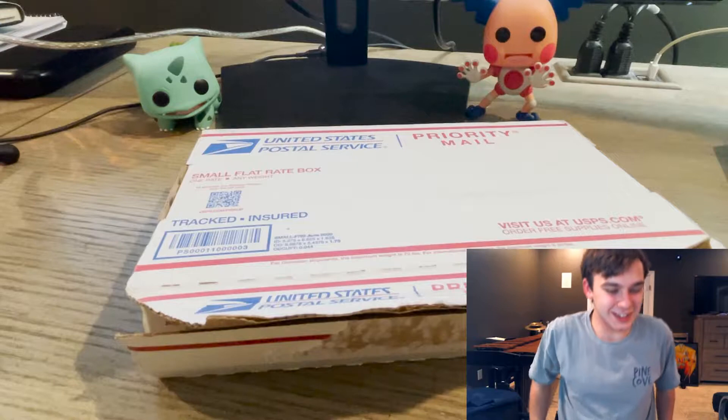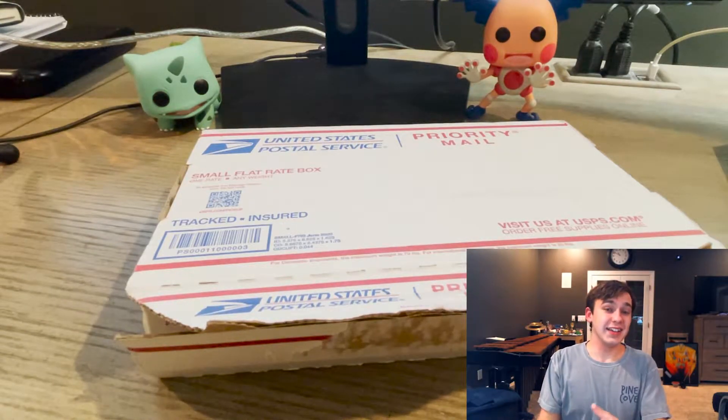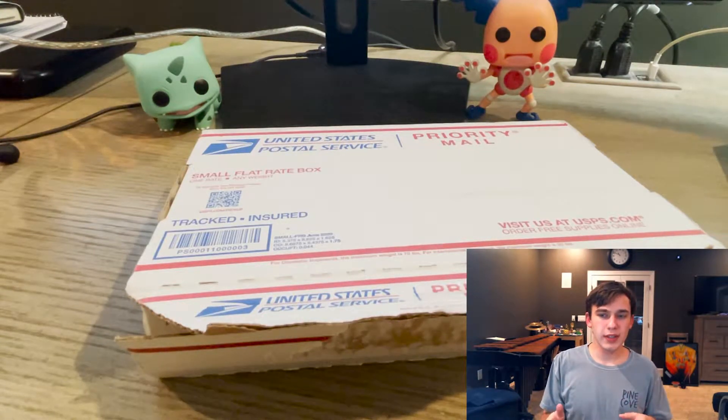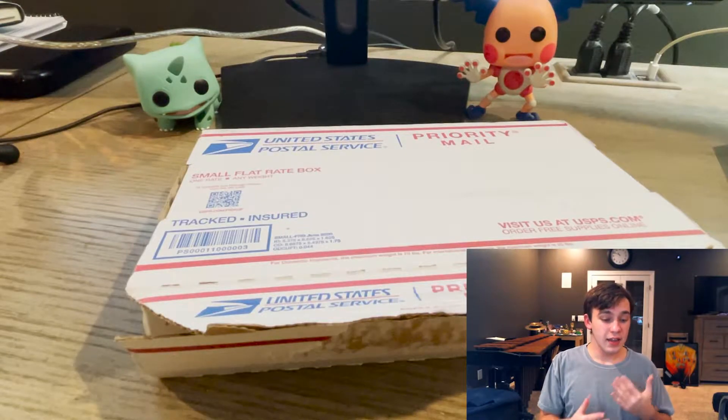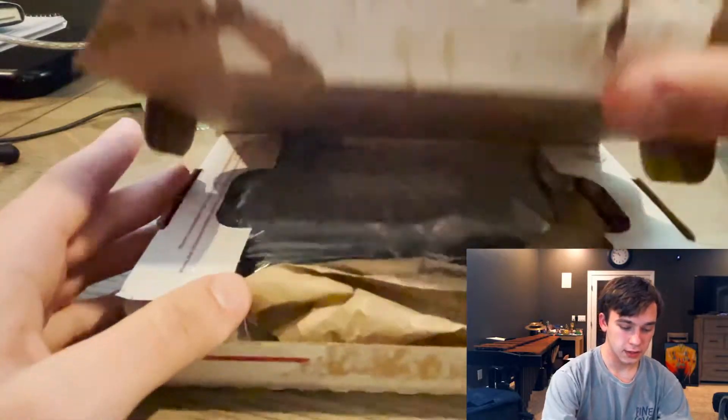Oh yeah, here we go guys. So this took about like two weeks — I sent it in, I think it got there in like two or three days, took about two weeks, and then they finally shipped it back. It's pretty quick; in the past I've heard people saying that it took like a month to do it.